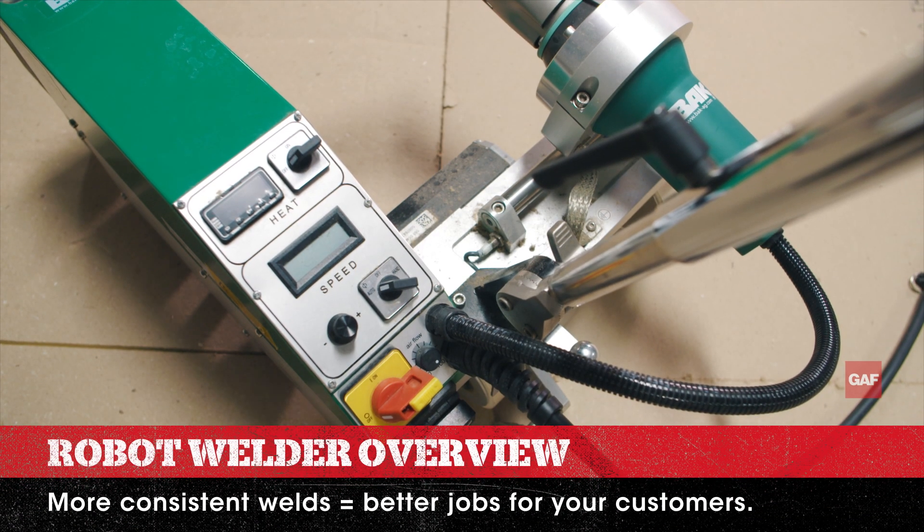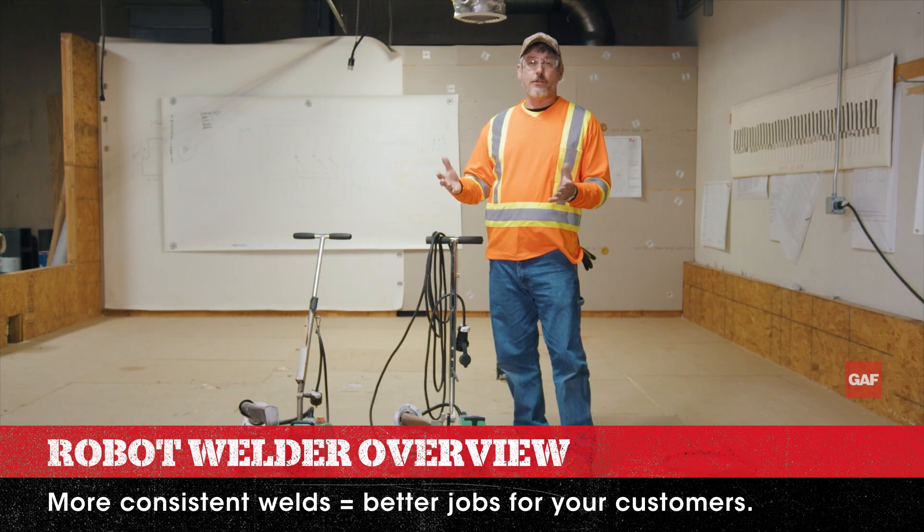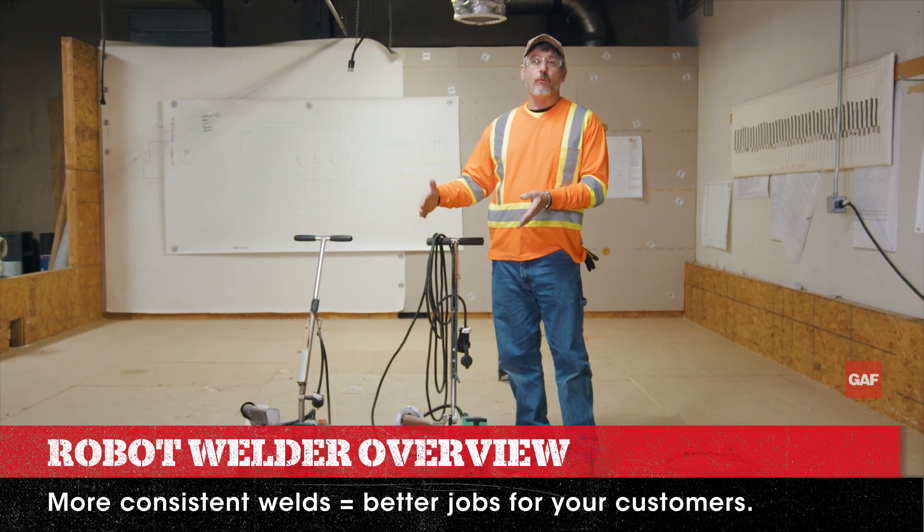Here's our robotic welder. If you're going to play in the commercial world, you're going to do an eight-size job, there's no way around it. You need a robotic welder.